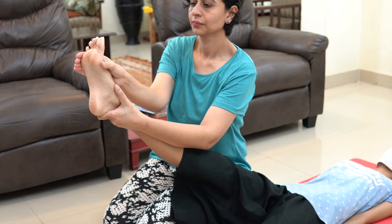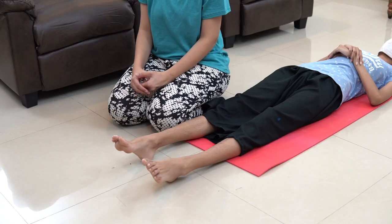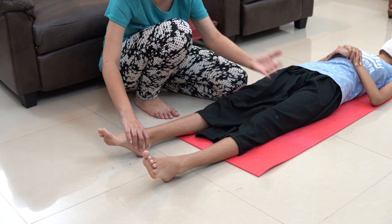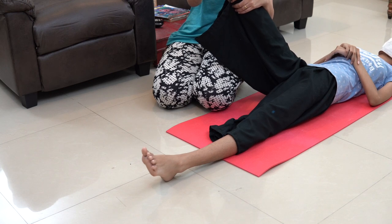Doing these exercises at least two times a day encourages movements in the patient. Neuroplasticity works and the patient will gradually learn to use their limbs at a much faster speed. Make sure to do these exercises at home for your bedridden stroke patient to see faster and better recovery. So friends, these were some simple and easy bed mobility exercises for people who are suffering from stroke. I hope you found this video helpful and the exercises easy to perform. If you have any further doubts, you can reach out to us by taking a video consultation. The link to the website is in the description box. Thank you, and I'll see you in another video.